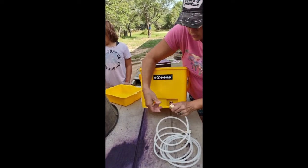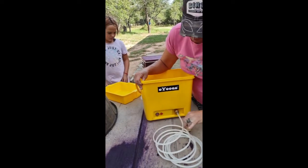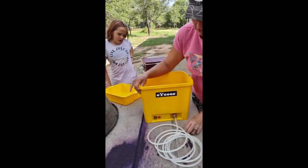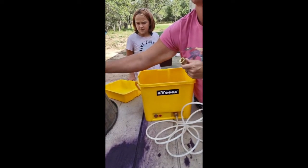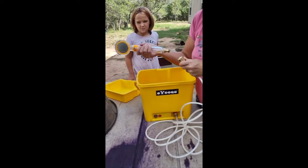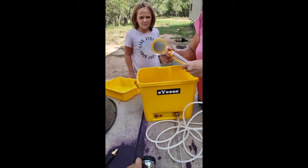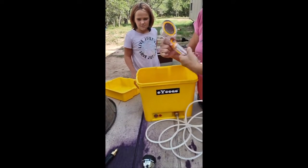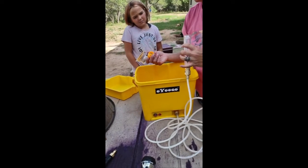Now we're going to get this hooked up, fill it up, and bathe a pig. This is just a quick connect — pull it back, put it on there, release it into place, and it's secure. We're probably going to use this one first. I'm going to grab some soap, grab a pig, and give it a wash.